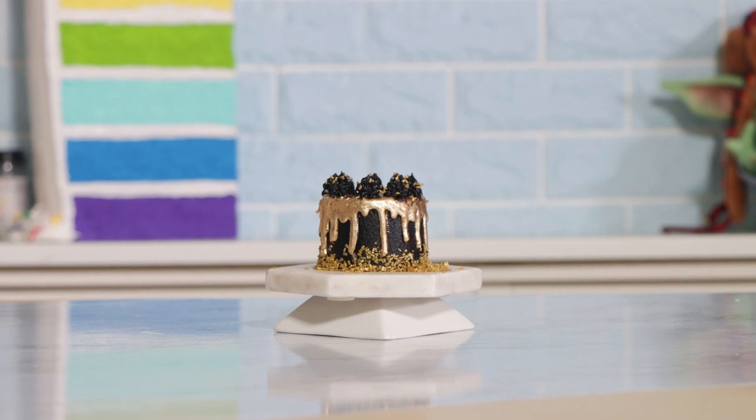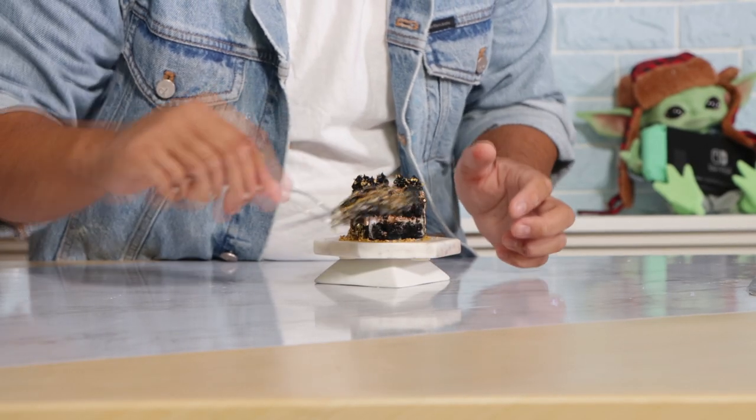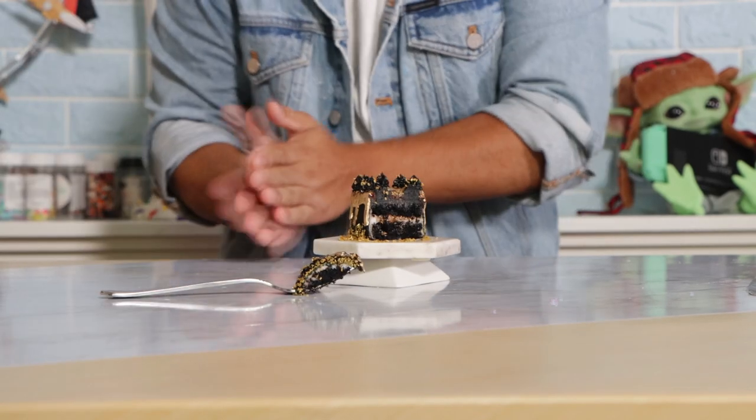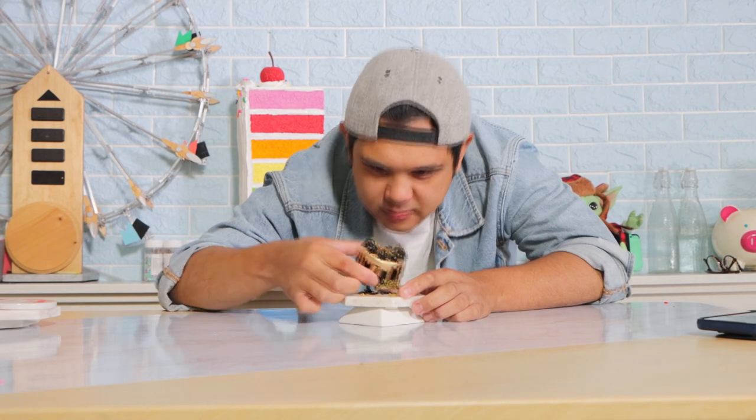We're gonna finish it off with some gold sprinkles and voila, my black and gold cake is complete! Is this cake as good as that song? I don't know — maybe, that song is pretty good. Now can I eat this in one bite? I think you can... and there it is.